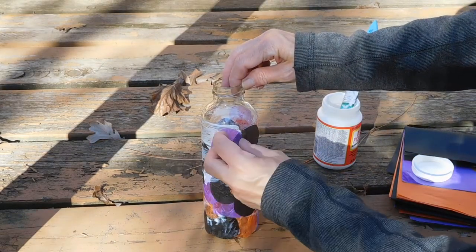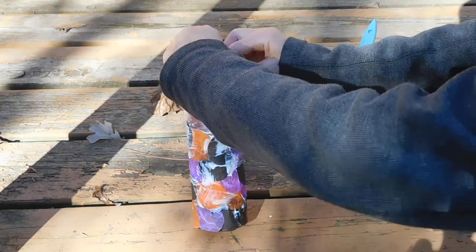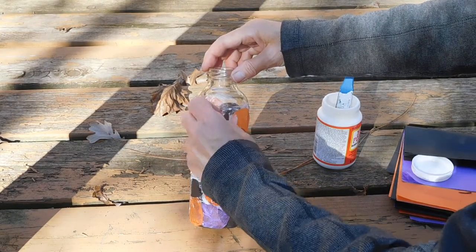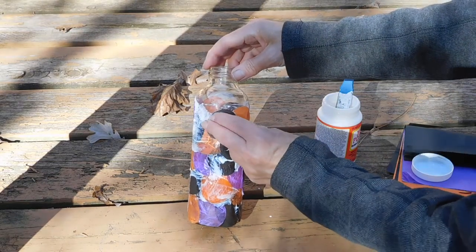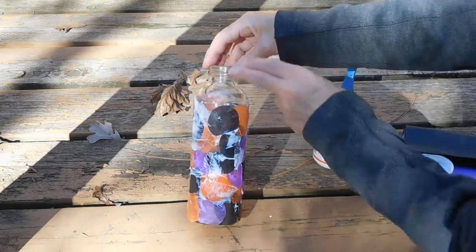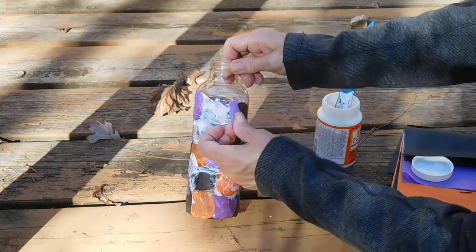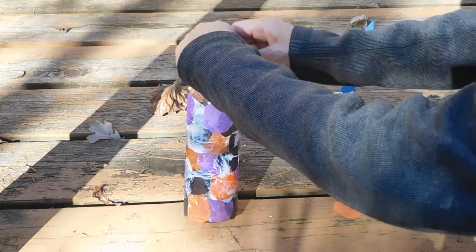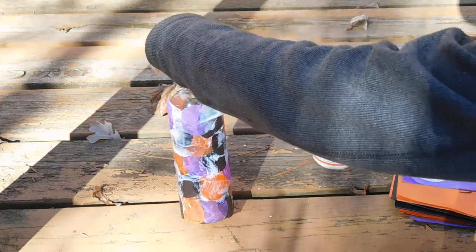Purple next. That one got a little squiggly but that's okay — I might overlap a little bit more there, but there is my purple. Glue that down.